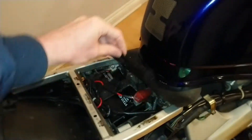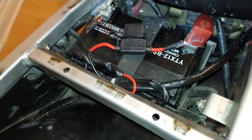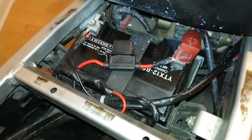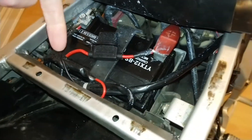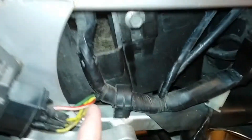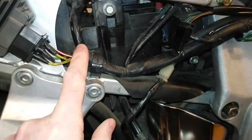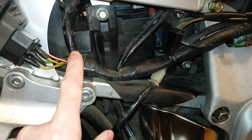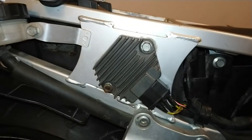I'm going to start off here with the battery which is hidden underneath the seat. We have our positive terminal on the right and negative terminal on the left, and from the battery it leads out into the main wiring loom on the right hand side of the bike.